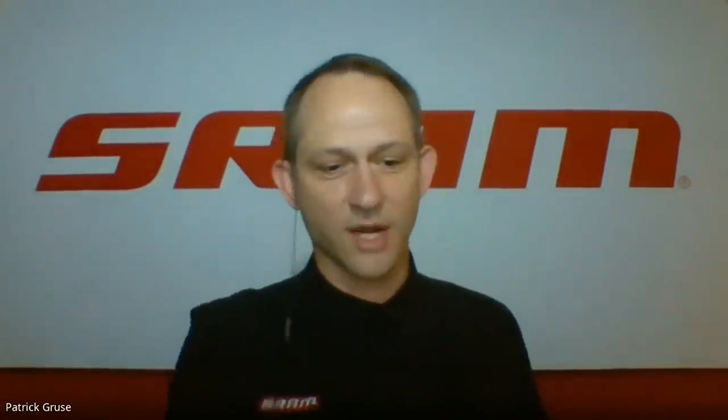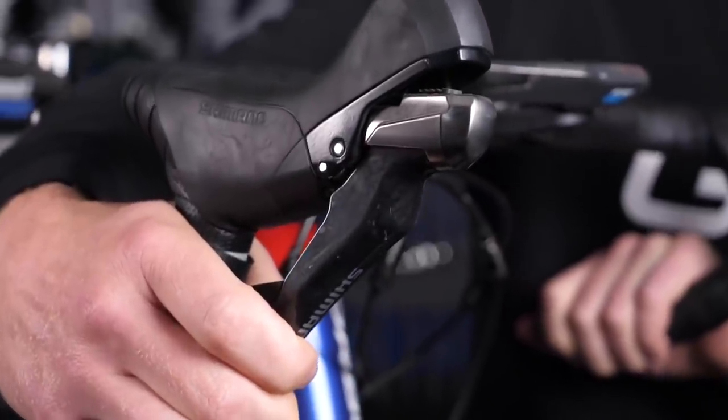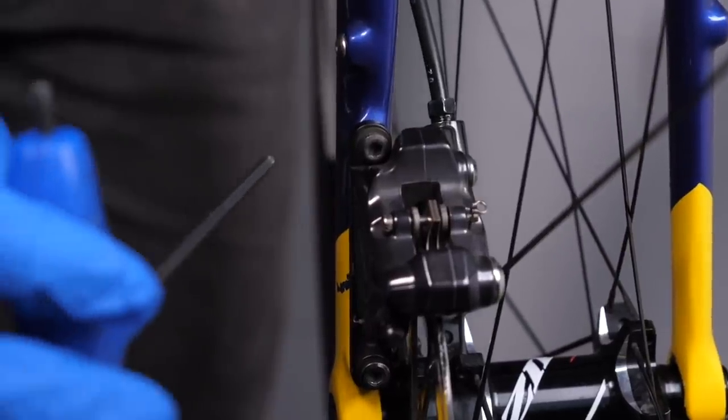Patrick showed a cutaway of the SRAM eTAP lever to illustrate the complexity. For the lever portion of a common road brake, there are roughly 30 components. A caliper has around 10. The three main parts of a brake system are the master cylinder, hose, and slave cylinder — but each one has anywhere from 10 to 15 parts, and in the case of a road lever, around 20 to 30 parts.